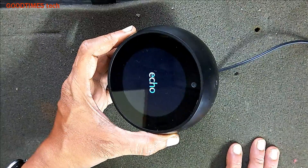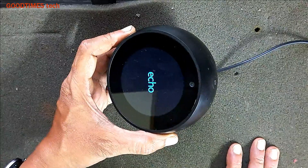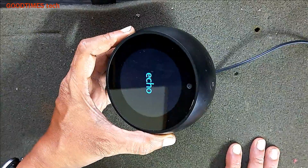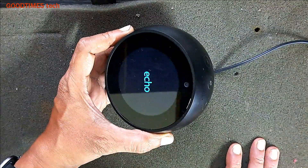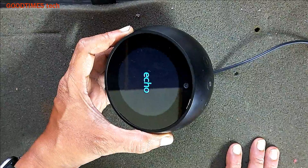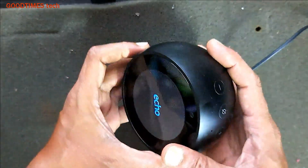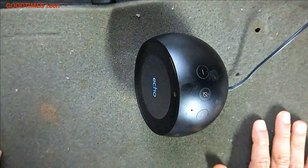Now we will see a screen that says 'Optimizing.' Please note that if you do this hard reset, all previous data will be lost — all the data will be erased. Even the account which you are logged into on this Echo Spot will be deregistered, and you will need to log in again.